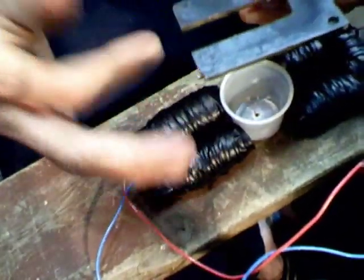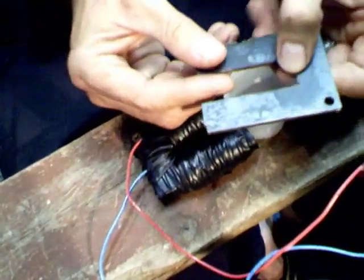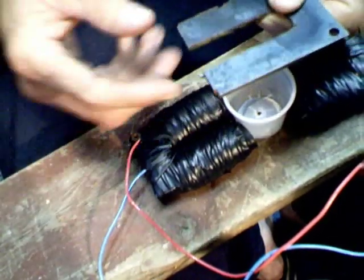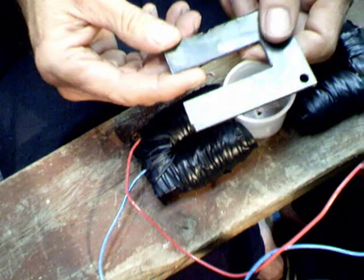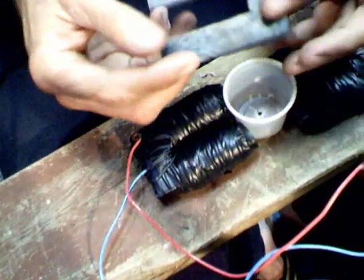Keep on going until you get it — I went about almost to half of the thickness of it. That's how much wire I put on there. I didn't really measure it out for any certain voltage or anything like that; I just wanted to make an electromagnet and test it out.